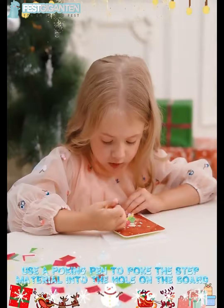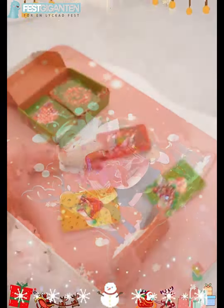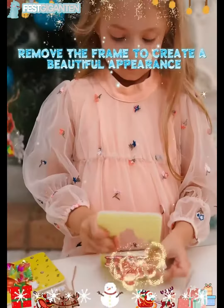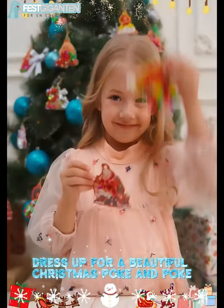Use a poking pen to poke the material into the holes on the board. DIY stimulates baby's creative ability. Does it look good? Remove the frame to create a beautiful appearance, dressed up for a beautiful Christmas poke art design.